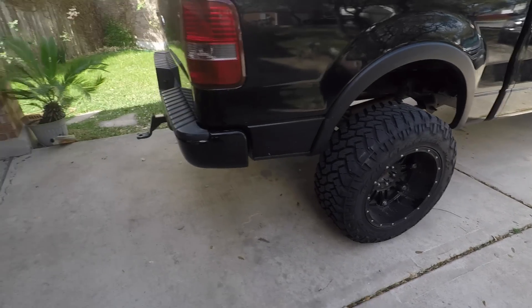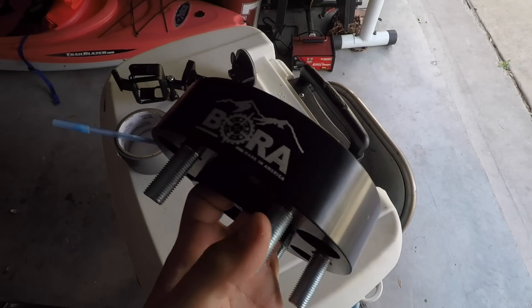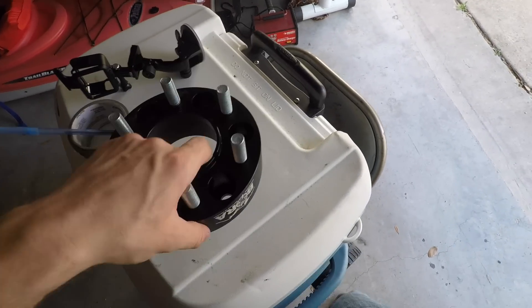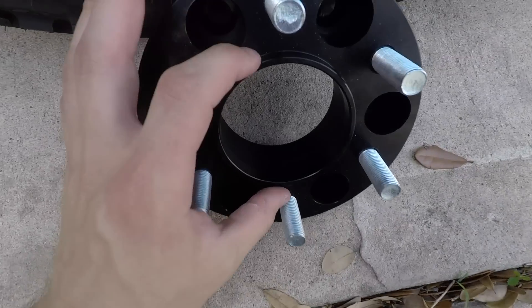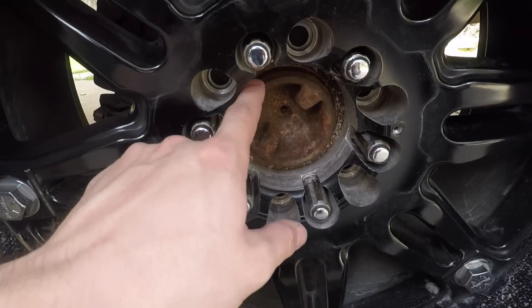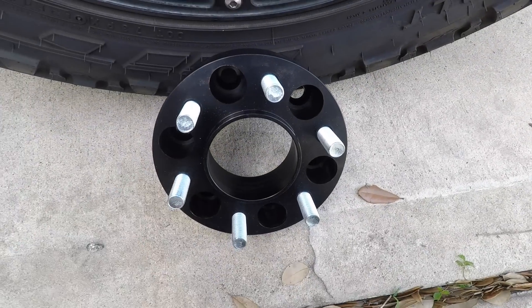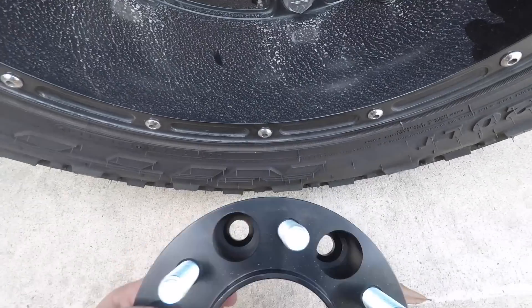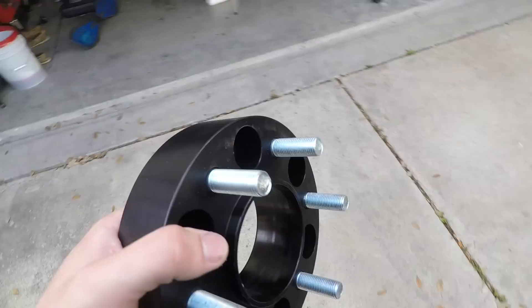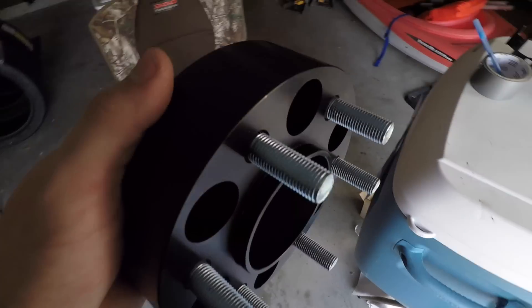You may be wondering why is that an issue when you were going to install wheel spacers. Well, I have the wheel spacer right here, and yes, this is the Bora brand, which is the best brand of wheel spacers you could buy. The hub ring on the wheel spacer is the same size as the hub ring on my truck. So when you put these wheels onto the wheel spacer, there's a gap — and that's dangerous because then the wheel is just resting on the studs of the wheel spacer.